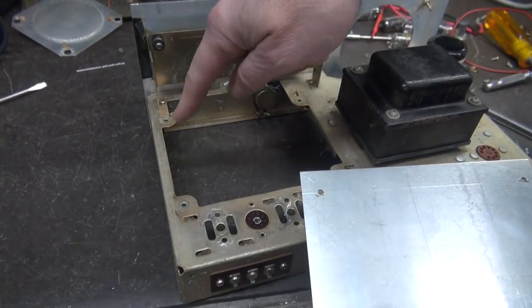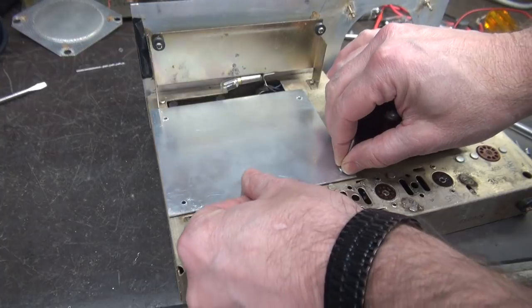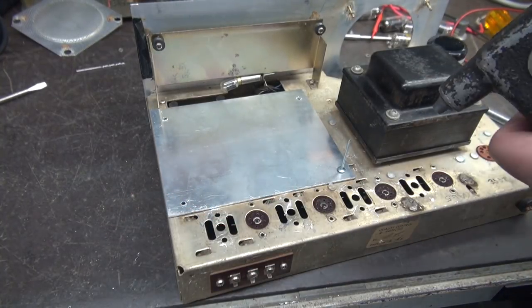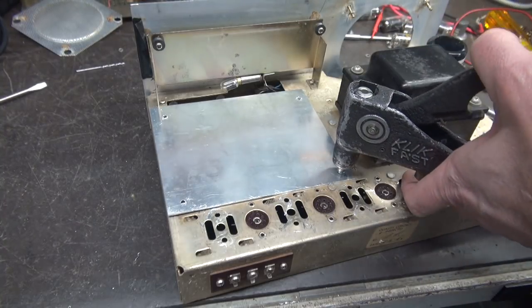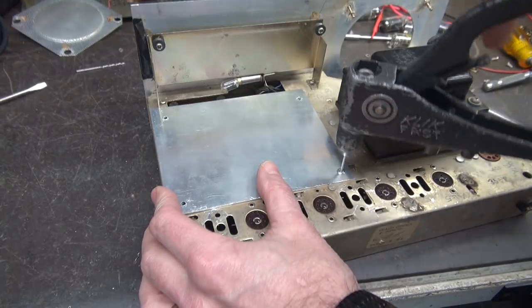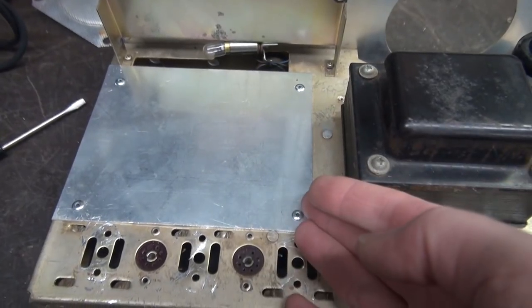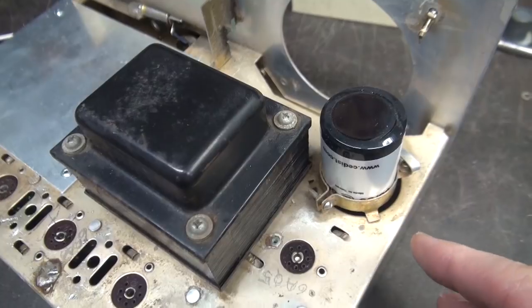The RF section is removed, leaving a big cavity. We can use the same mounting holes for a new aluminum plate to build the preamp section on. I made a new plate and installed it using pop rivets. The new deck is complete.